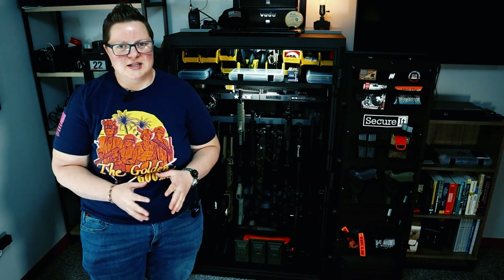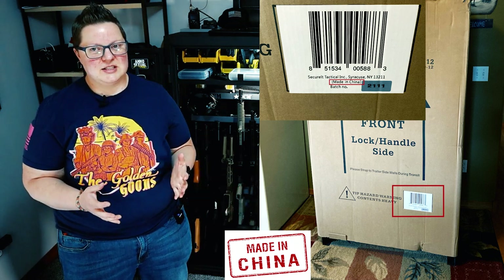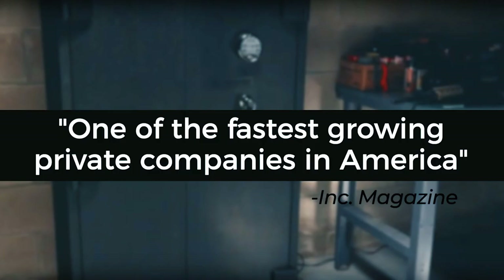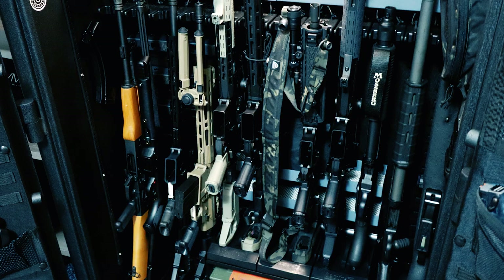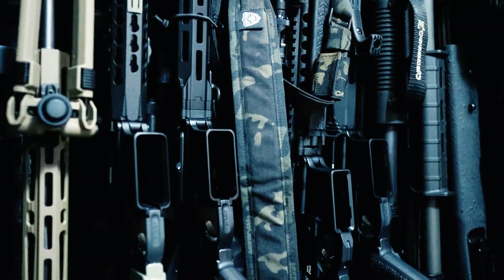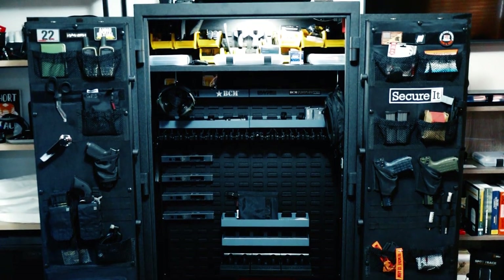One of the biggest downsides is that this gun safe is made in China. There's no reason why it couldn't be made in the USA, and I didn't realize this until I received it. I assumed based on everything I had read that this was an American company made in the USA. Secure It Gun Storage is not going to get any further purchases from me unless they make their products in the USA.